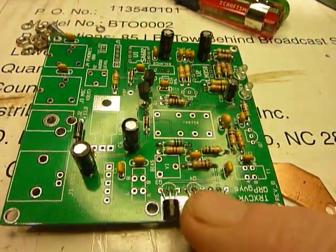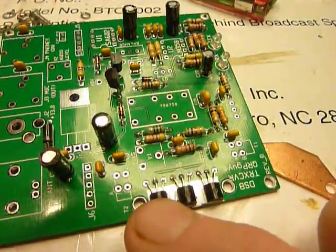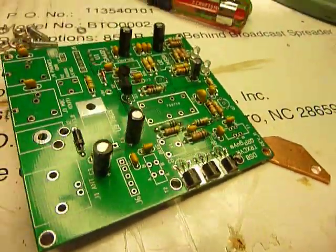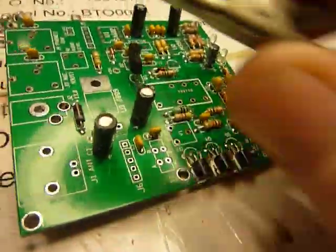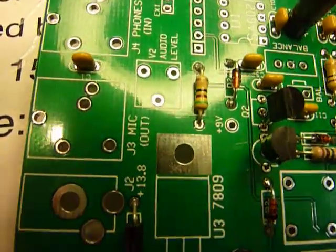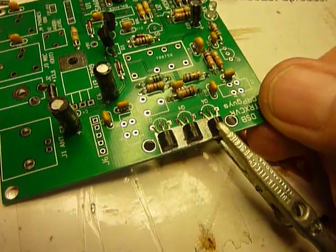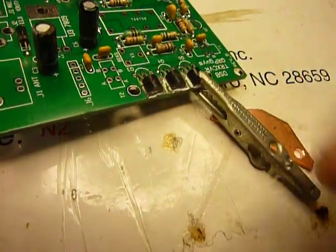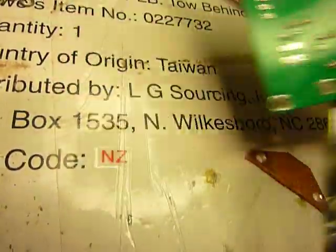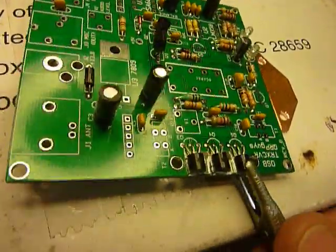I mounted the three finals on here — I just folded them over like that and soldered them in. To solder them in was quite easy because, trying to do this one-handed, I clipped on each one like that with an alligator clip. I had three alligator clips on here, got the leads underneath, and that way everything fit nice and flat to the board.